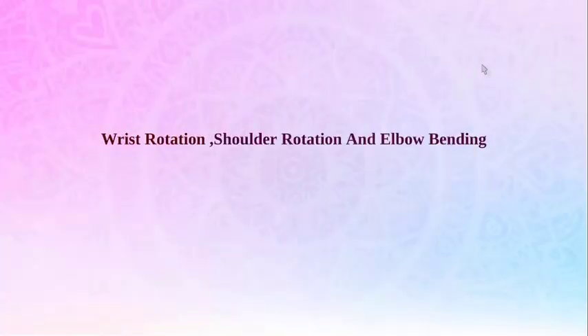So friends, in this video we understood how to perform wrist rotation, shoulder rotation and elbow bending. In our next video, we will understand how to perform the movements of neck. Till then, stay happy, stay healthy. Dhaniwaadaha.